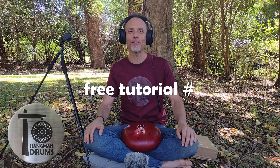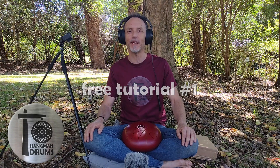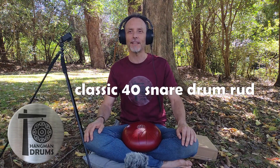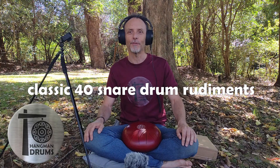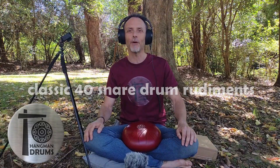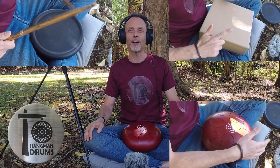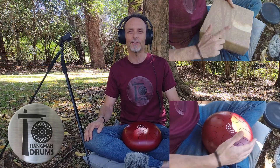Hi, I'm Toby from Hangman Drums. Welcome. This video is the first in a series of tutorials on how to play tuned metal instruments. These tutorials are based on the classic snare drum rudiments. If you're not a drummer or familiar with snare drum rudiments, they're exercises or patterns that help with coordination and rhythm. I've put a link in the description to another YouTuber showing all 40 snare drum rudiments as a reference. In this tutorial we'll first look at the pattern as it would be performed on a snare drum, then I'll switch over to the high-tech cardboard box so we can look at finger technique, and finally I'll finish off on a tongue drum to show how the technique translates to tuned metal.